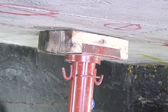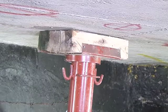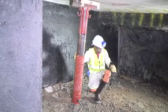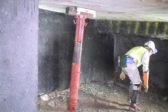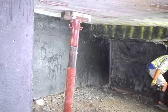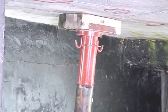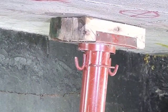Once firm contact between the headboard and the hanging wall has been made, move to a safe and supported location. Pressurize the prop until the required load has been achieved or until the pump stalls. Then disconnect the filler nozzle from the prop.